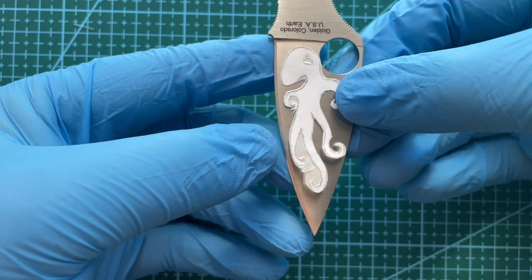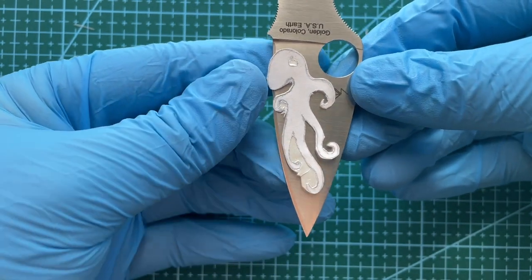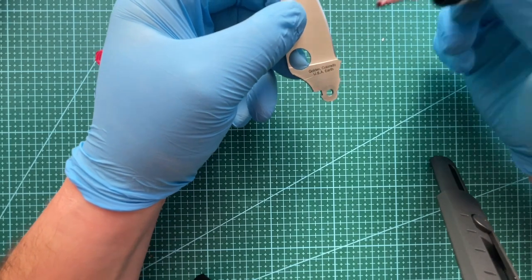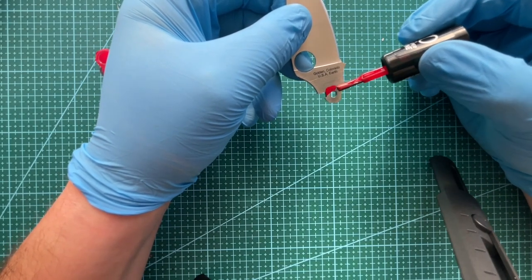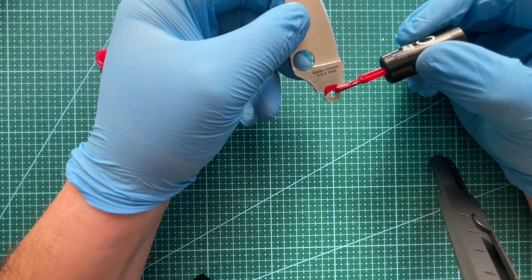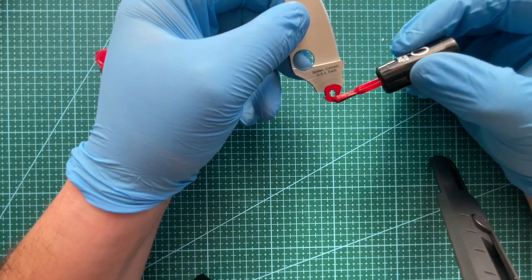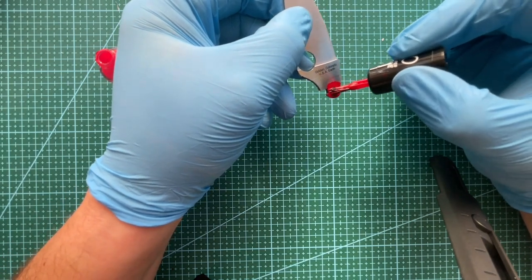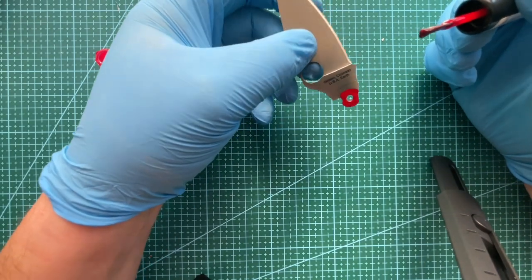I'm just doing a little bit of a measure up and it seems like it fitted pretty well. Before I put the stickers on, we're just going to go over the contact points of the blade with the nail polish. Make sure to cover every bit, even inside that little hole — but just be mindful not to go too high or you'll see it when the blade's open.